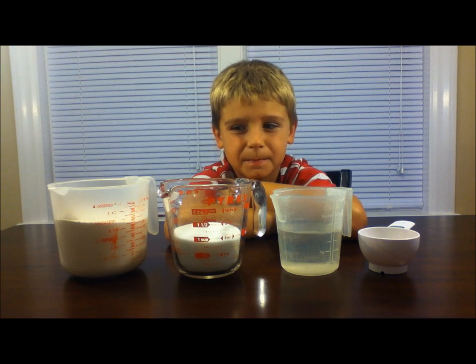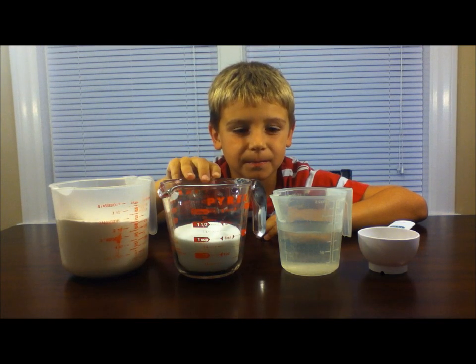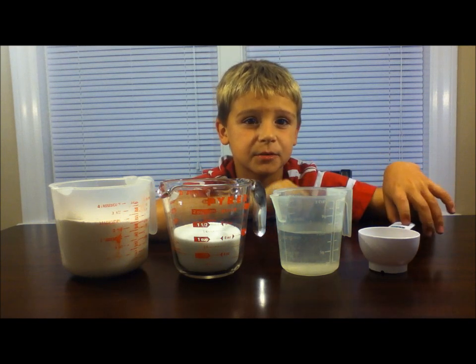Here's what you'll need: three cups of flour, one cup of salt, one cup of water, and two tablespoons of oil.